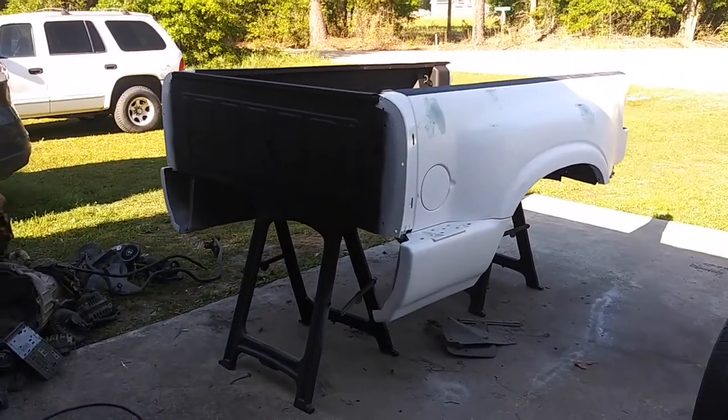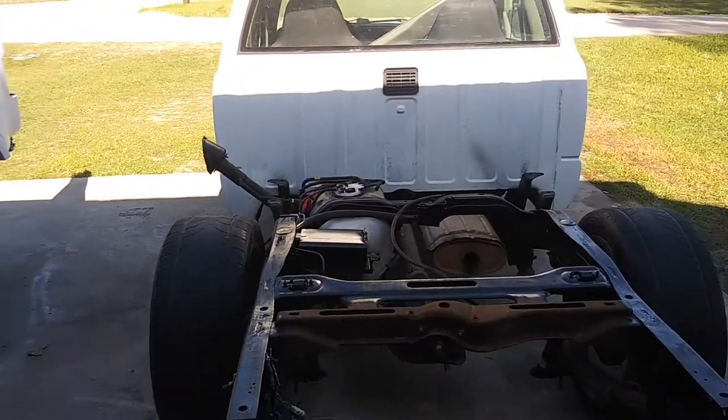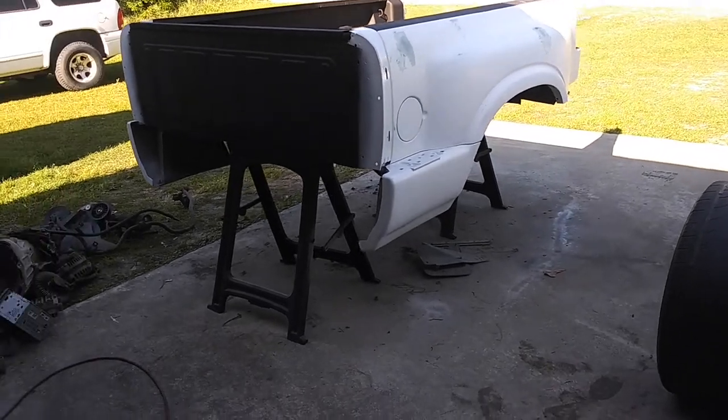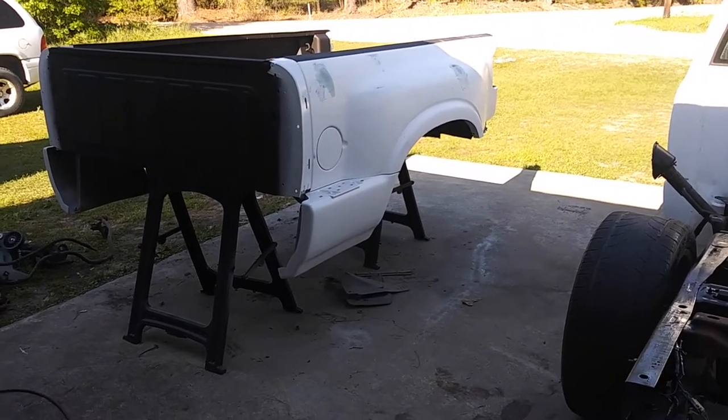Let me show you Child Support and where we're at with this. I've been working on going from a fleetside bed to a stepside bed. This bed originally was red, as you'll see in the pictures later on of the progress, because I haven't been recording up until this point.